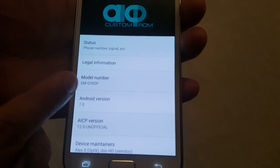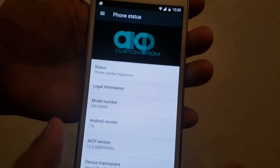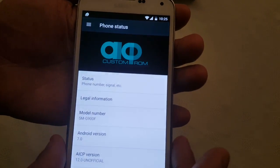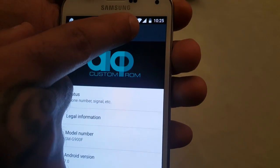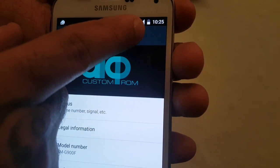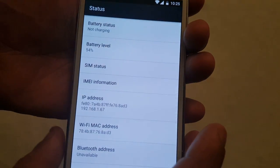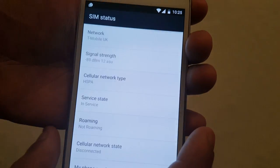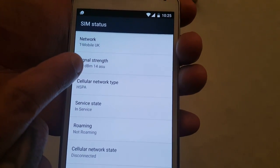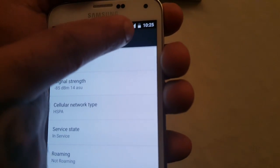Like I said, this is the international SMG900F model, and everything works except the video recording. As you can see, my Wi-Fi works. My network and signal works too. Let's just check the status — the SIM status. I'm on T-Mobile network, there's my signal strength, and you can see I've got full bars up there for my network.